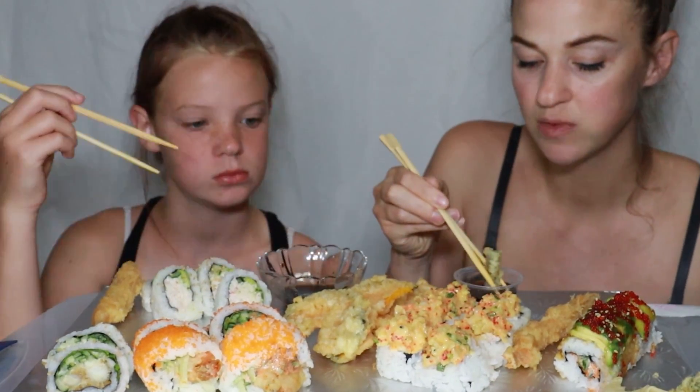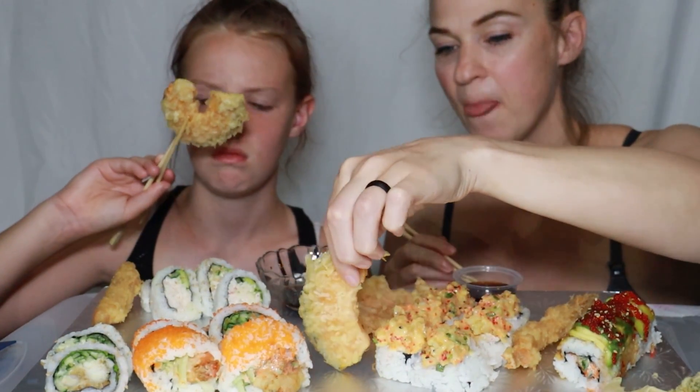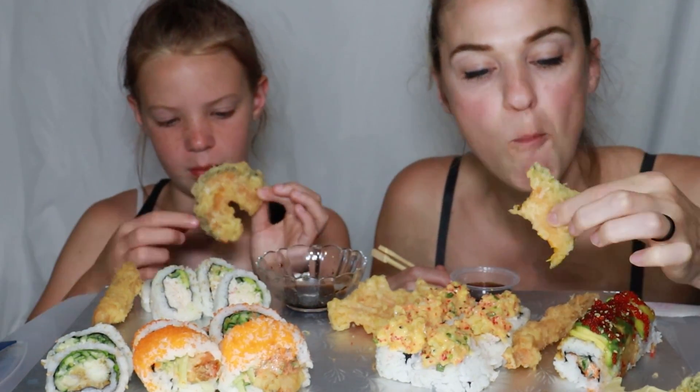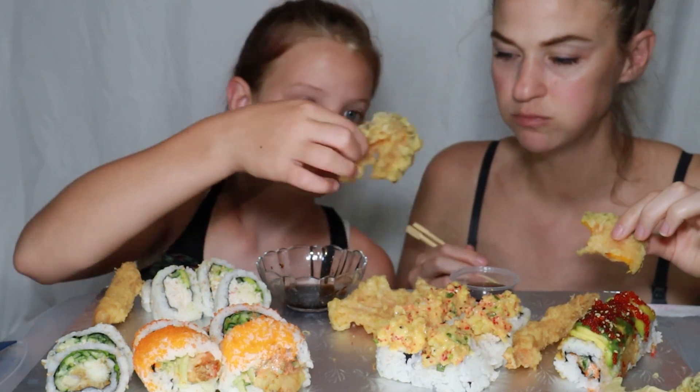Do you want to dip it in the tempura sauce? I might use my fingers for these. Is this squash? Mm — squash! Why do people put something like squash in delicious tempura crust? It's good — it's good for some people.